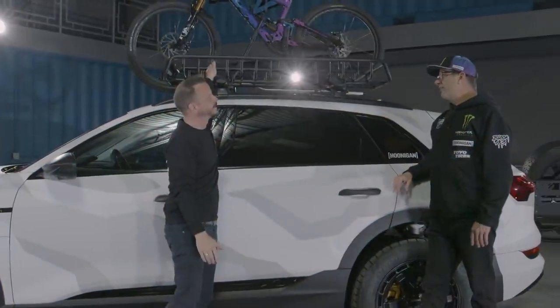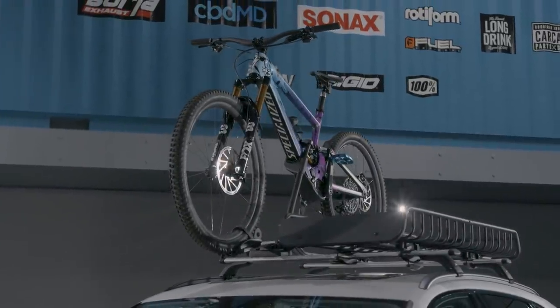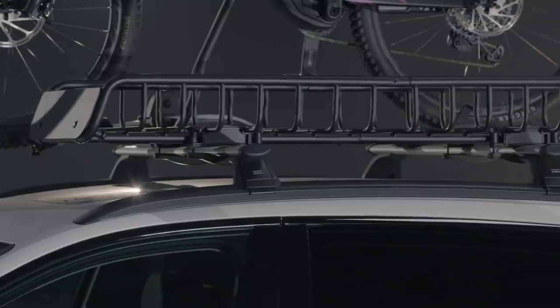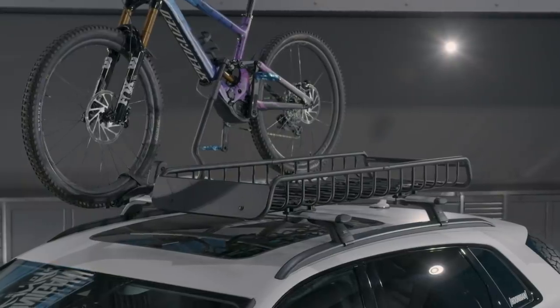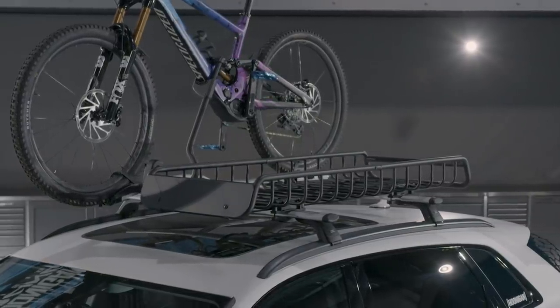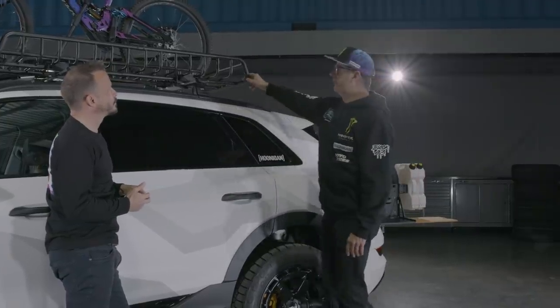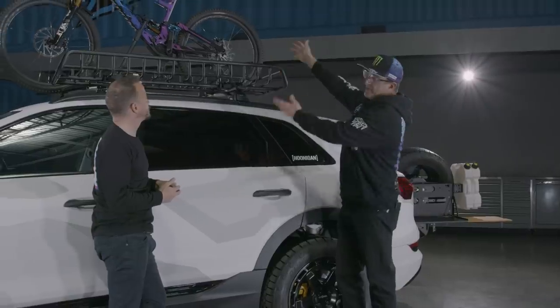We needed a rack, and it's very nice that this is an Audi part you can buy through the parts department — to add additional luggage for camping. If we're going down to Moab to go biking, that sort of thing, we have enough space to take more luggage or more gear. It's a very nice setup with interchangeable parts to put on different components like the bike rack.